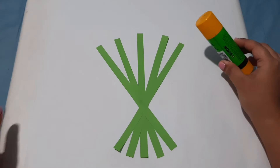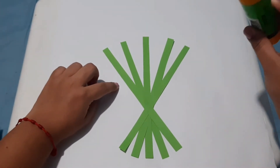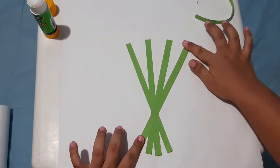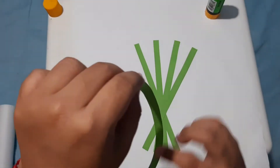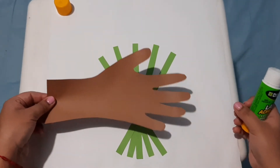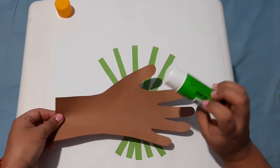We are going to take the green strips and glue them onto the paper. Then we are going to take the hand we drew and glue it on the bouquet.